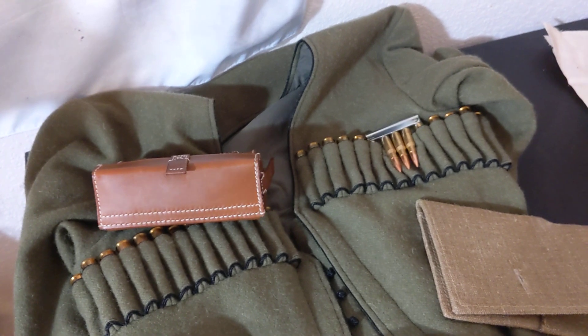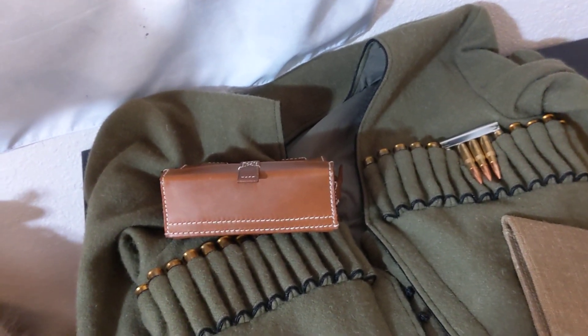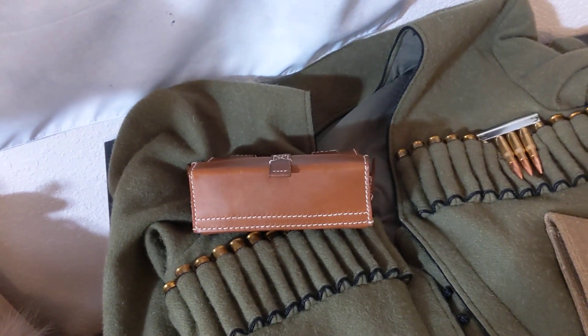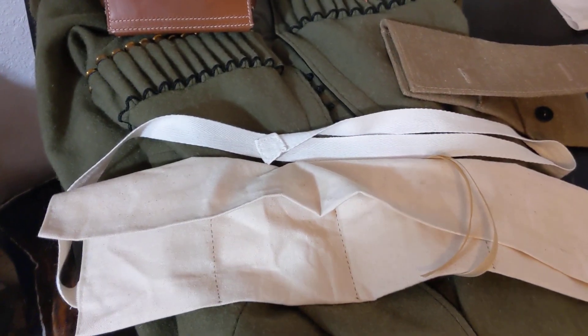The artillery actually only had one of these leather pouches. The Cossacks had either a cloth or leather pouch — just one — on the left side of their belt, with one of these canvas bandoliers.